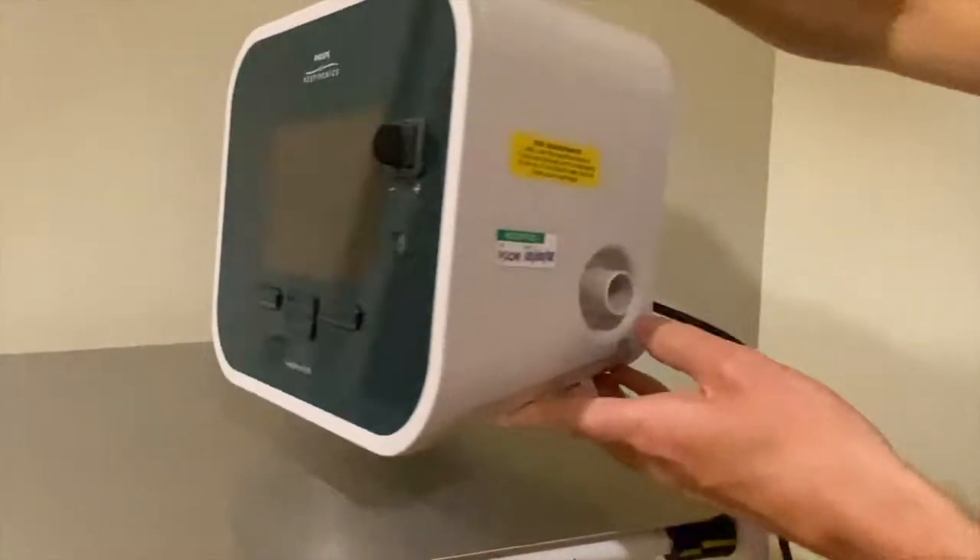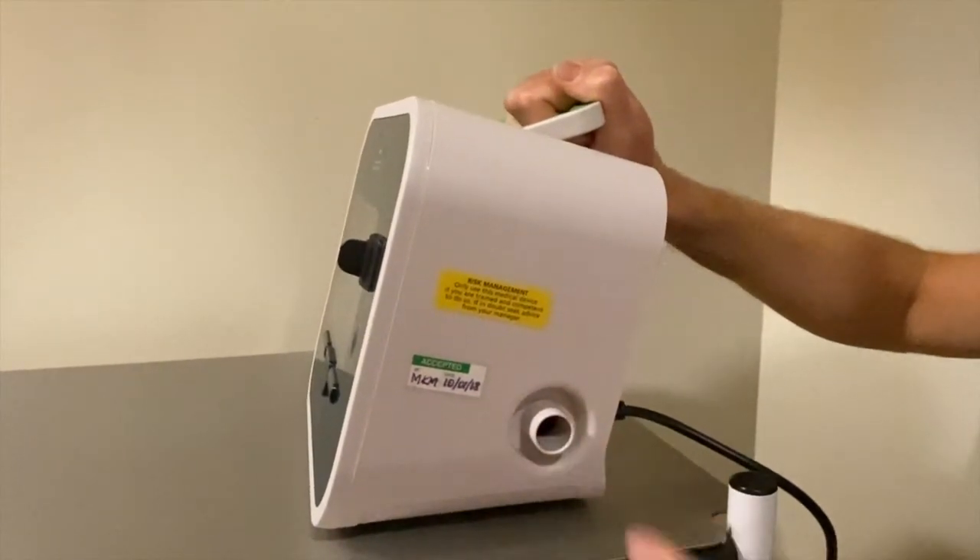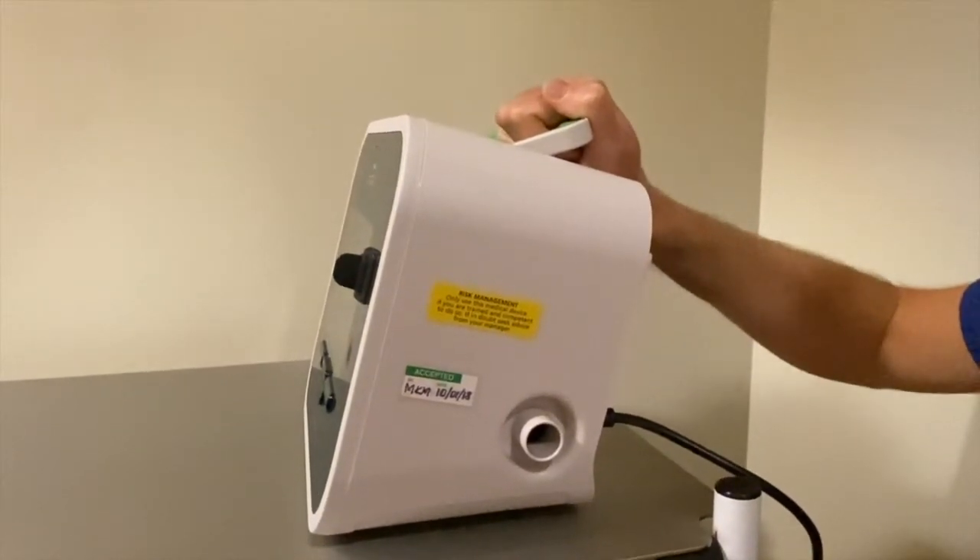There's a carry handle which I'm lifting this up with now, and you can see on the side here — this is the port where you attach the tubing and the filter to.